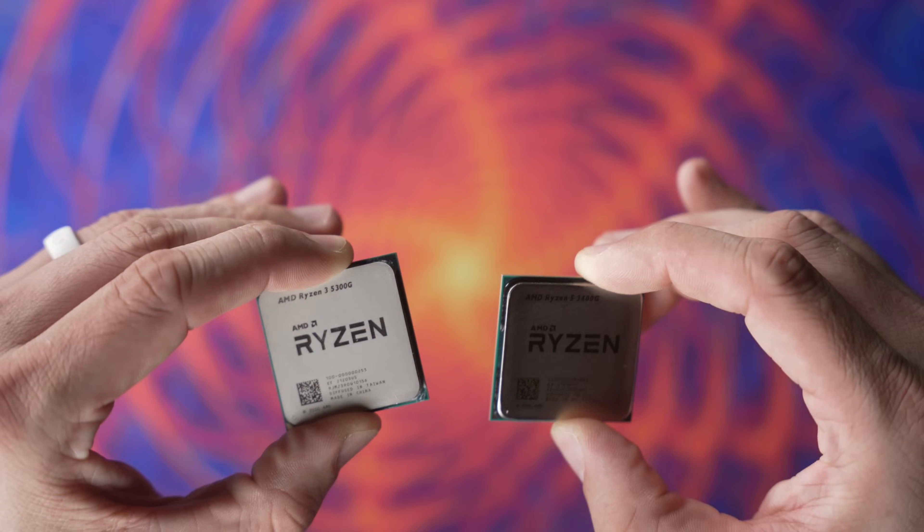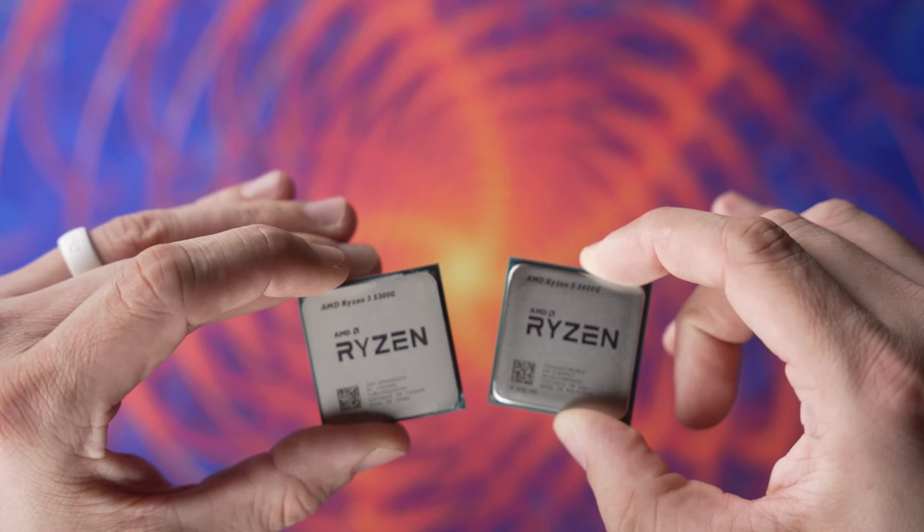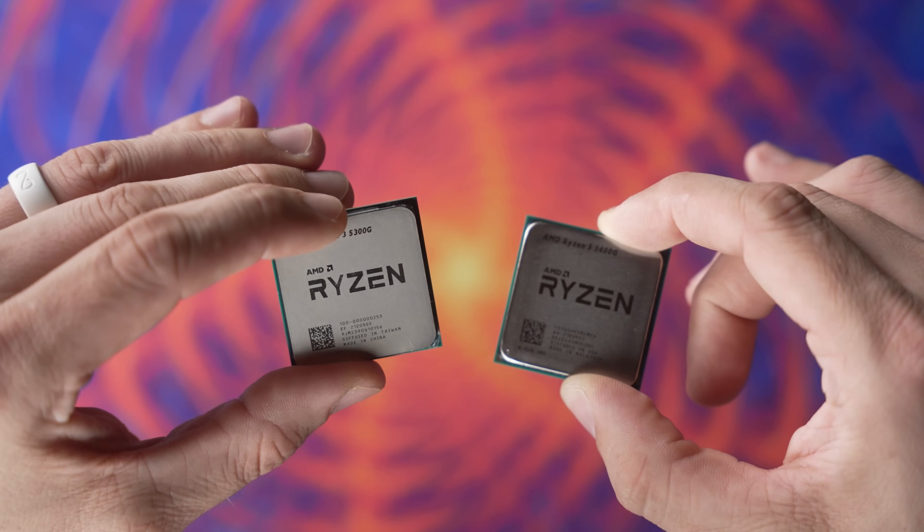It's a review of the Ryzen 3 5300G, seeing how it stacks up against AMD's other APUs that are currently out there and seeing whether or not it's worth checking out.